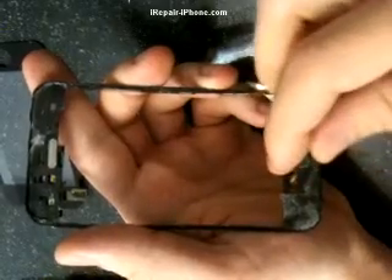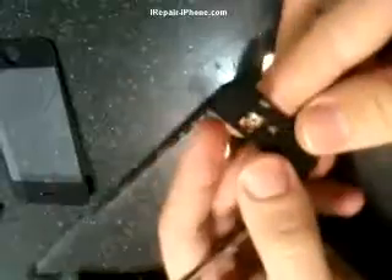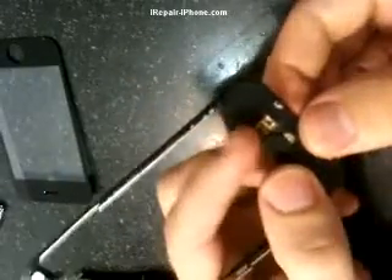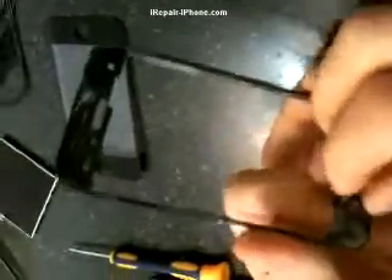After taking off the glass, here's the problem — it's the home button. Usually on the back there's going to be some black tape, but since this phone has been repaired before there's no black tape, so you can just slide it out.